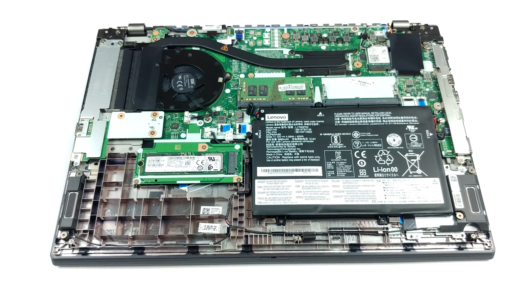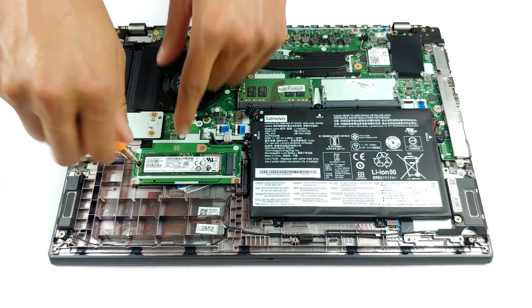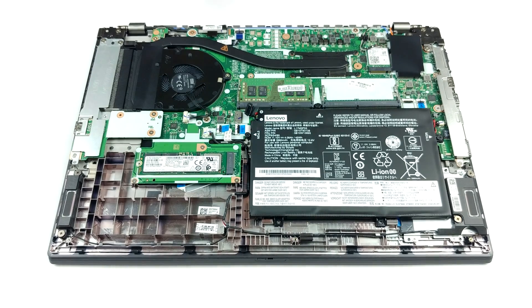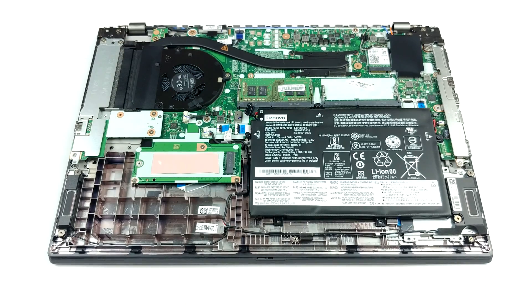Unfortunately, the 45Wh battery pack in this notebook is glued to the chassis, in addition to being secured by three Phillips head screws. We don't really see a point of Lenovo doing so, other than preventing customers from changing their batteries should they die after the warranty period ends.